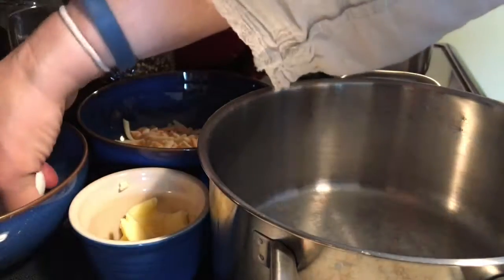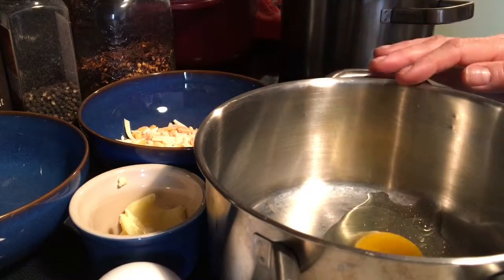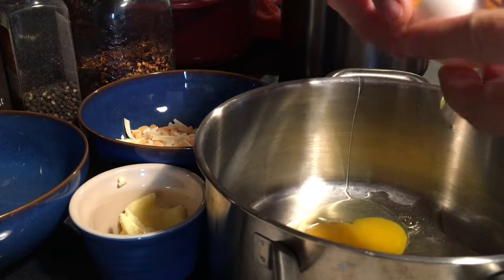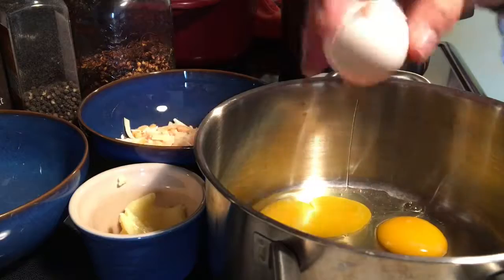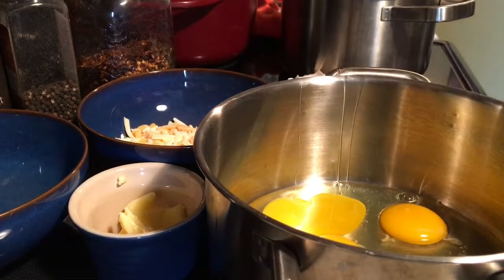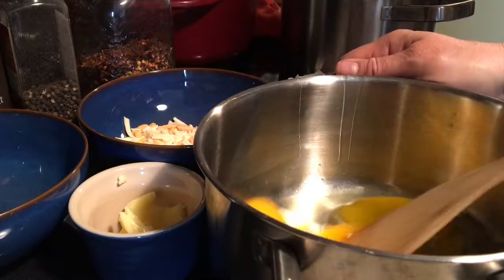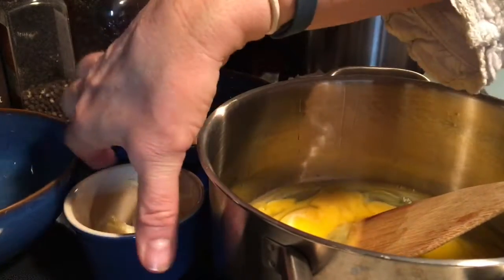We're going to start by cracking our eggs and dropping them into the pot. I'm going to turn on the element to medium. Let's start stirring. I'm going to add some butter.